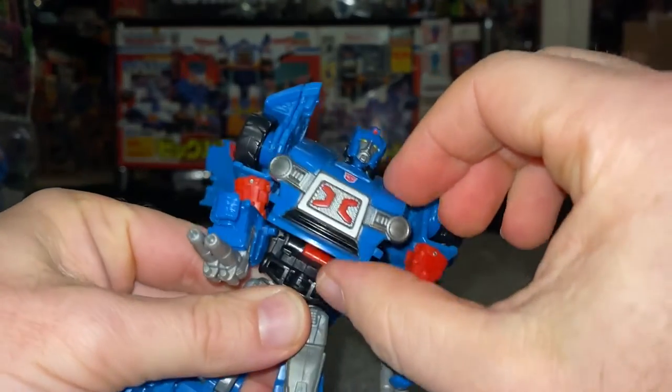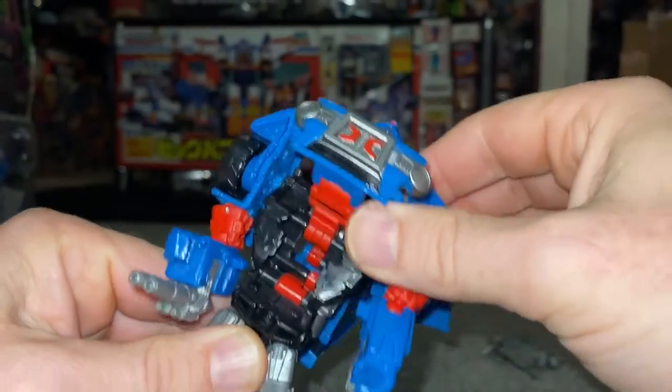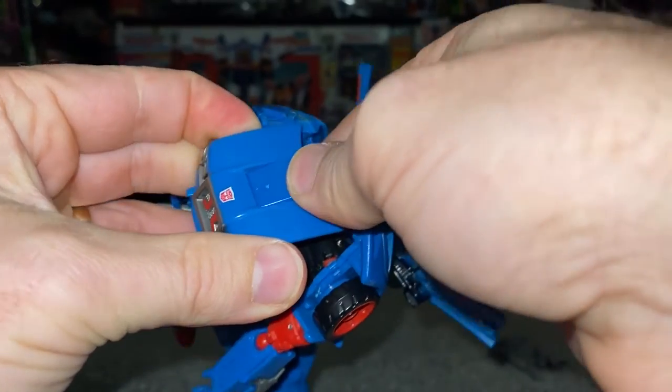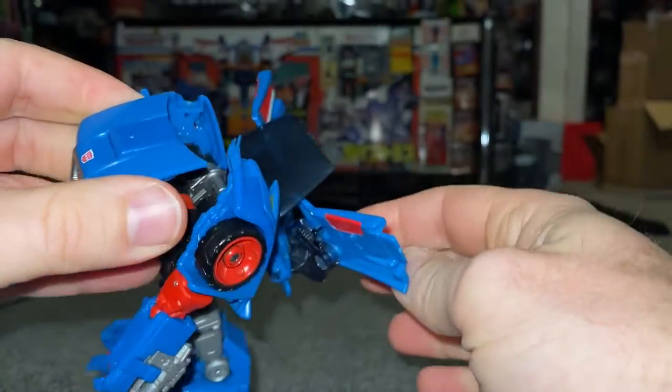What we're going to do now is take the front, lift this right up and then turn it over. We're going to take the head and twist him all the way back until it clicks into place like so.